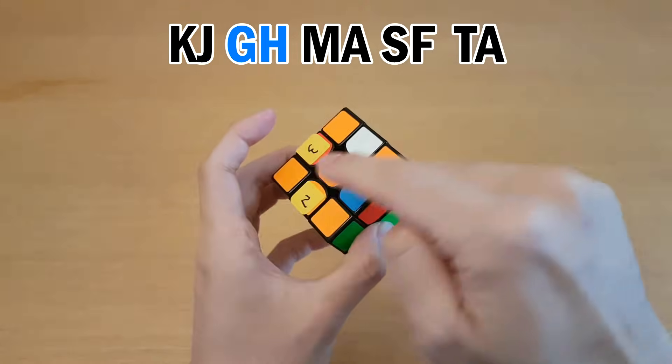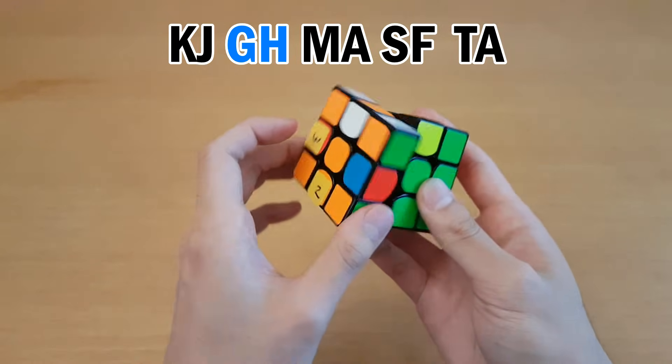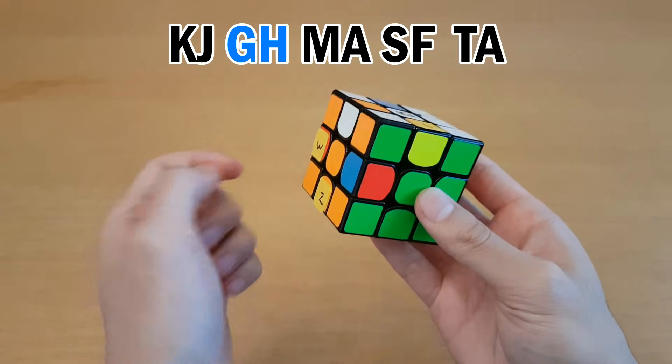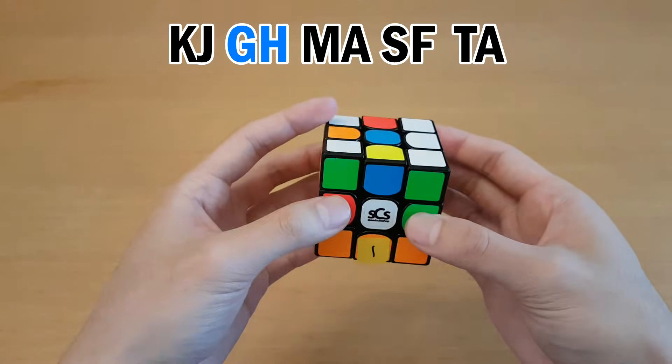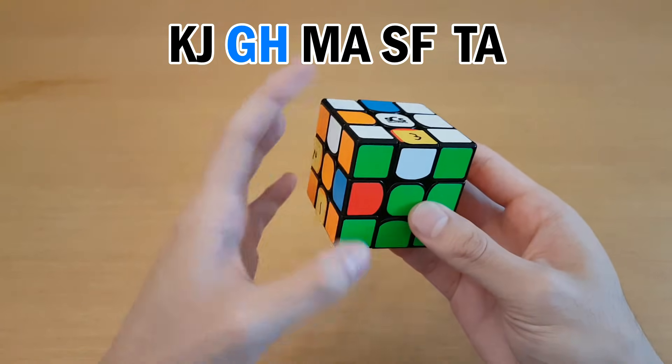My next letter pair goes from the buffer to G to H. In this case, I don't have a slice interchange, but I do have a one-move interchange here. What I could do is put 1 to 2 first, then interchange, and then undo, and then undo.